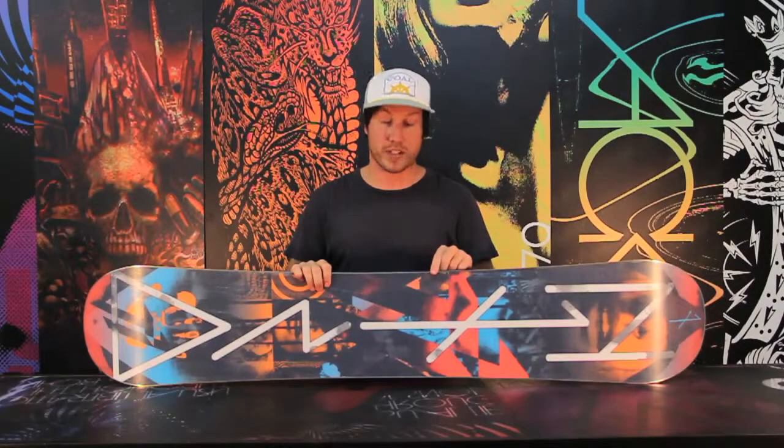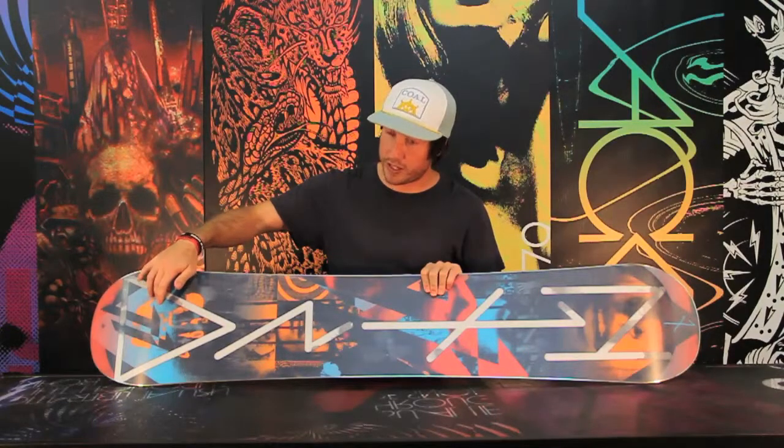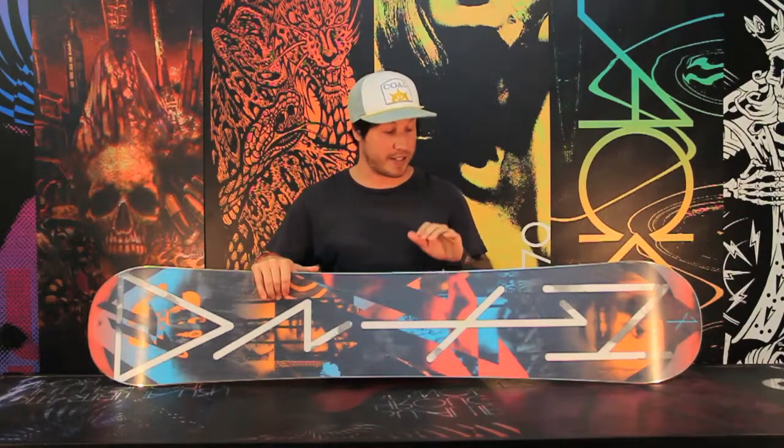It also features our rail killer edge, which is twice as thick and twice as strong as your standard edge. It's not going to dent, it's not going to break — these edges are durable. The T1 also features our sintered speed formula base, which is one of the fastest bases we make, and it's very durable.